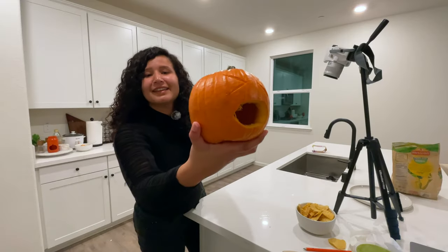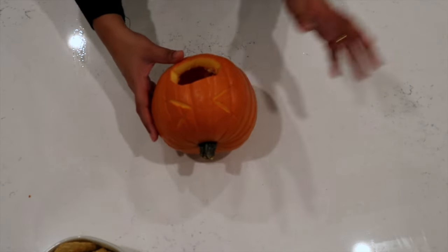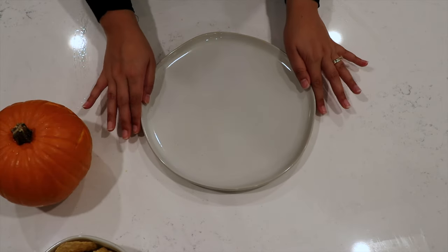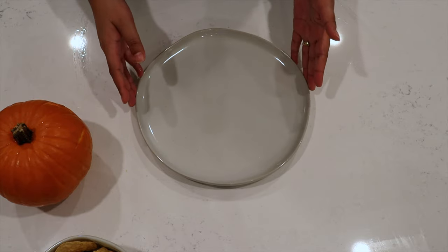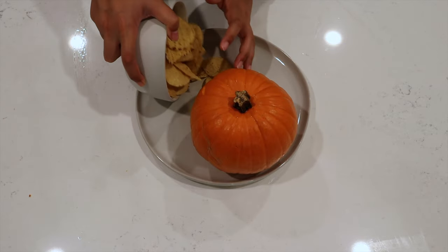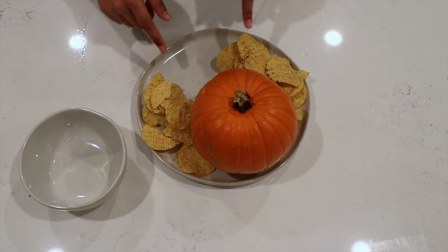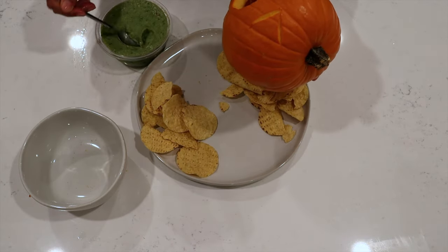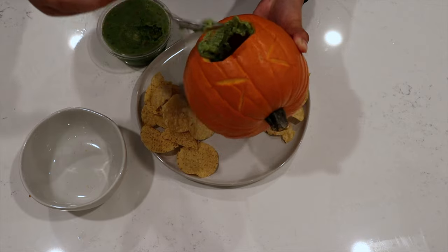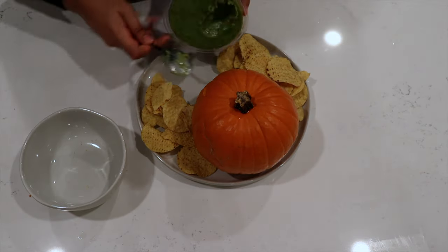That looks so cute! Now that you're done cleaning up and carving your pumpkin, you can set your plate. Bring back that bigger platter — if you have an even bigger one than mine, even better. Set up your pumpkin, add in your chips to the side to give space for the guac, then grab some of that guac and add a small part of it into the mouth of your pumpkin, and spread the rest out right on your platter.